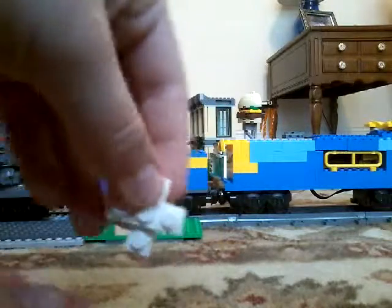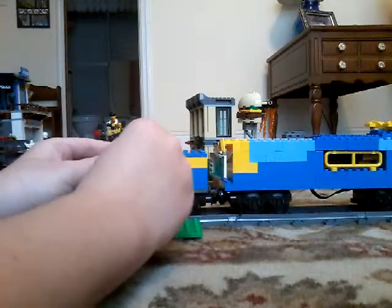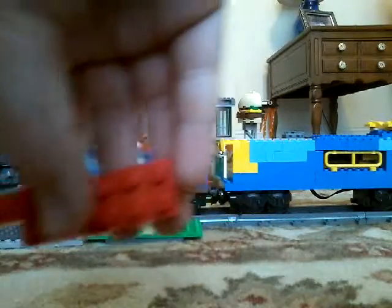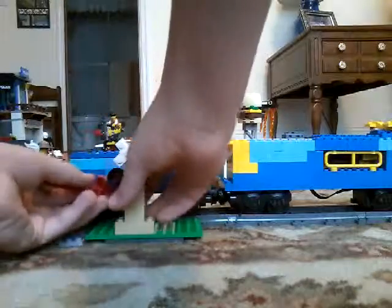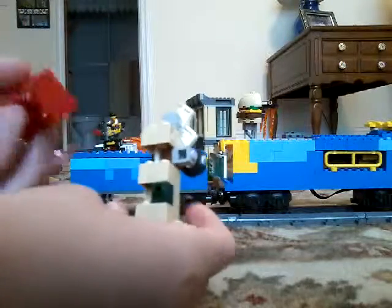Also, you can use the brick that's already like this. I'm going to attach it to what's over here, the circle over here.